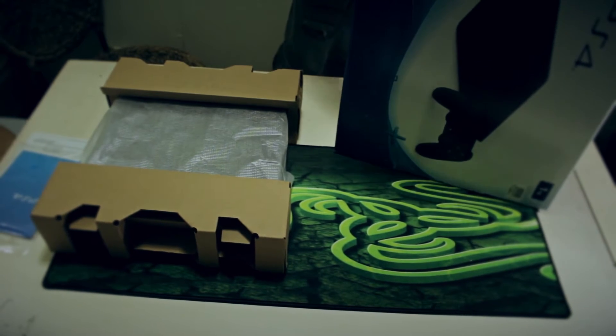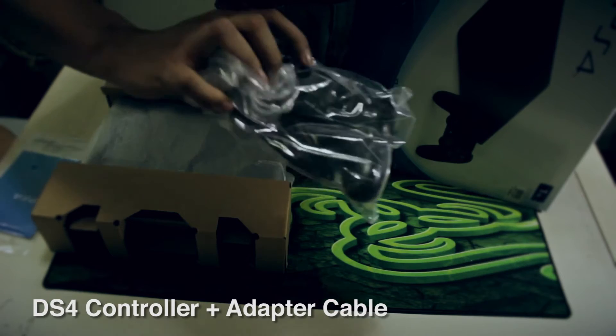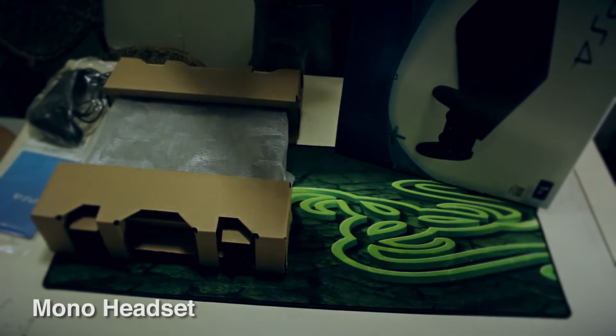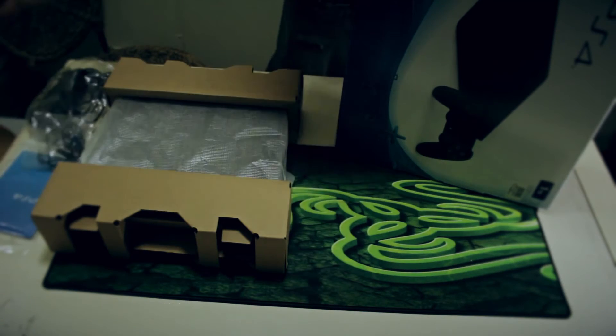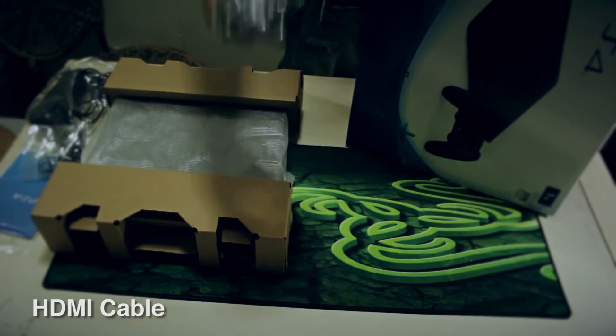And here we go — controller, the new DS4. Come on headset, yeah this is what you get. HDMI.